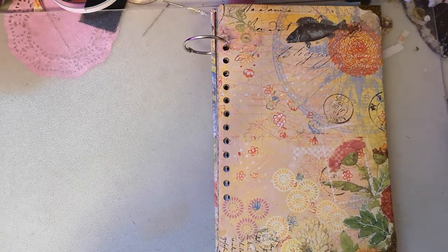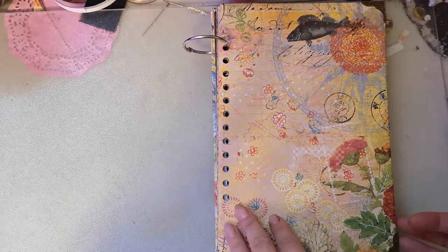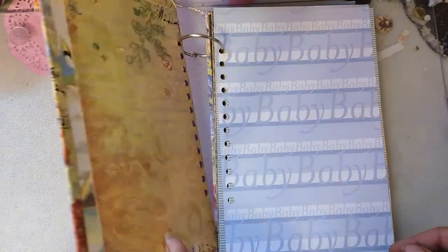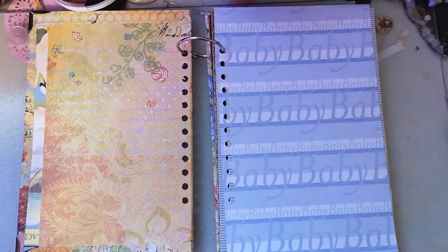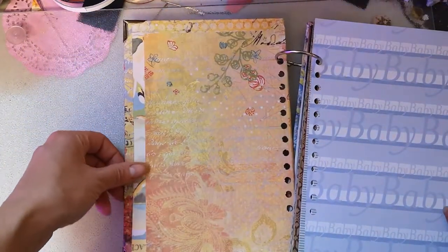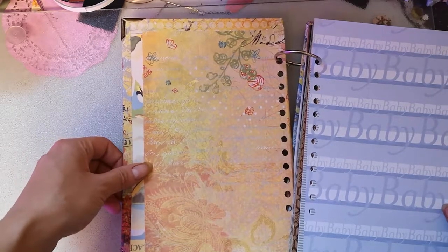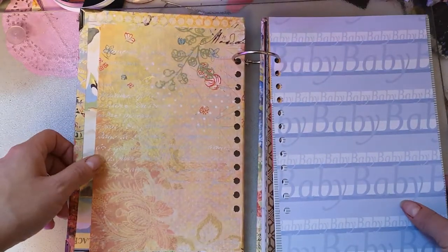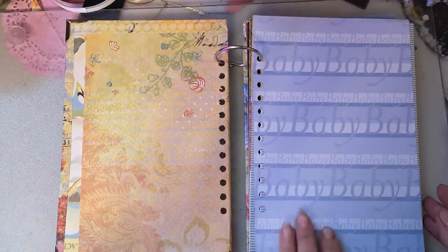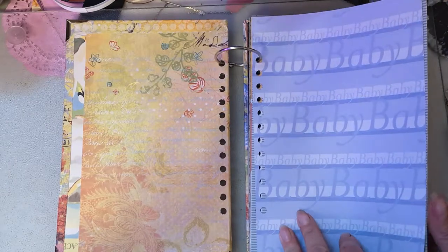I just went through some of my papers that I really liked. There's no rhyme or reason other than I liked each of these papers, so it is eclectic. This is K&Company paper, and it didn't go around fully, so there is a strip here that I haven't covered yet because I haven't decided what I want to do with it.